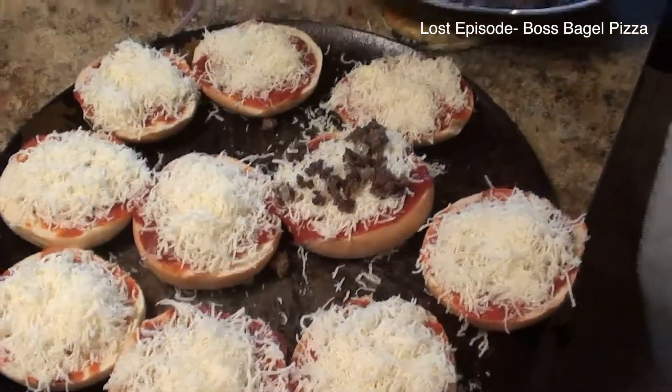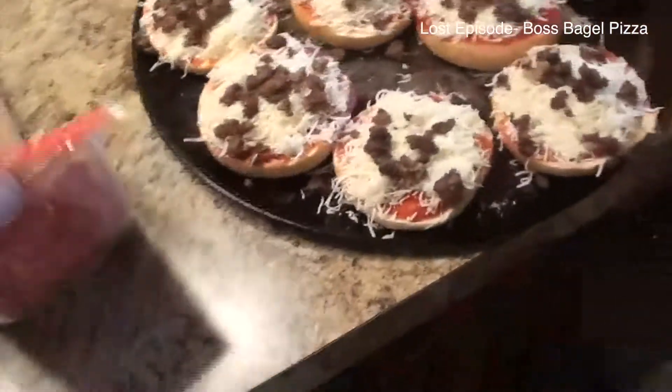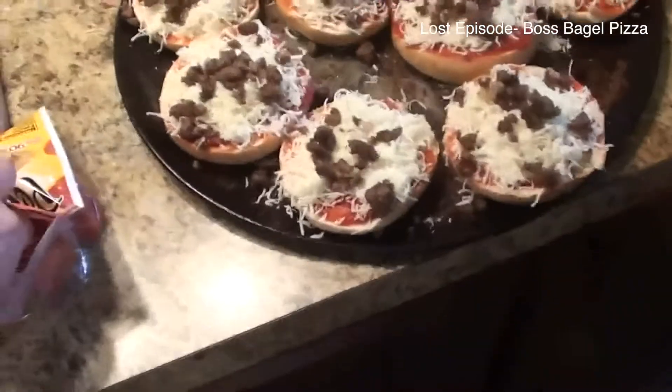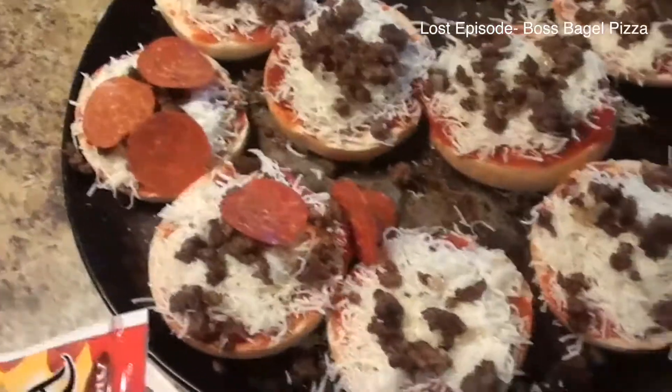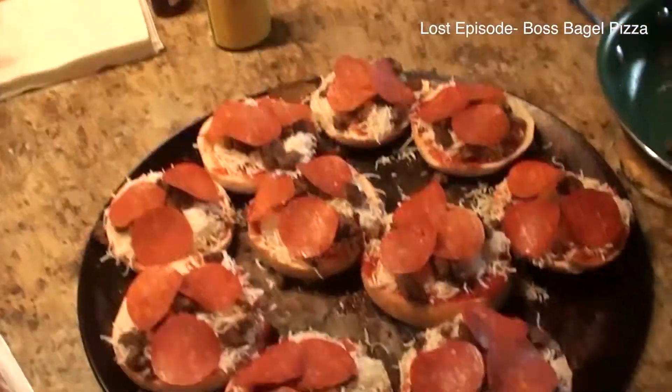Next thing you want to add is your pepperoni — like I said, it's whatever you want to put on these things. About three each. Now this is what you're going to end up with. Then you're going to preheat your oven to 375 and stick them in there for about 10 minutes or until the cheese is melted.